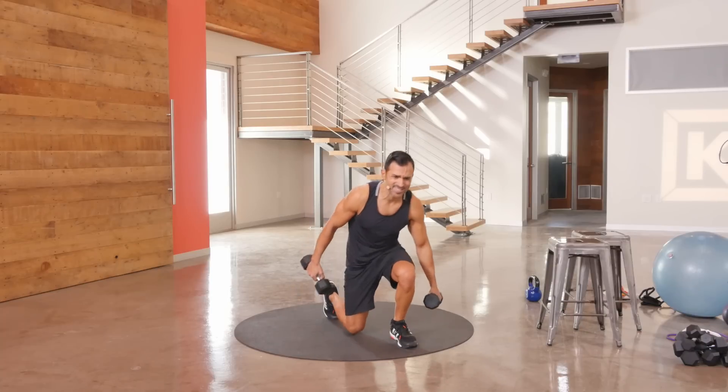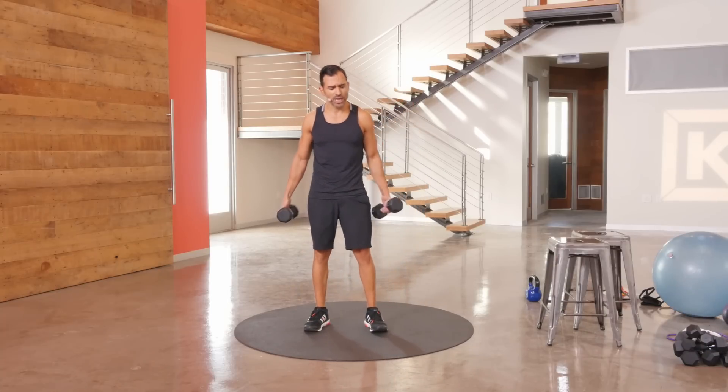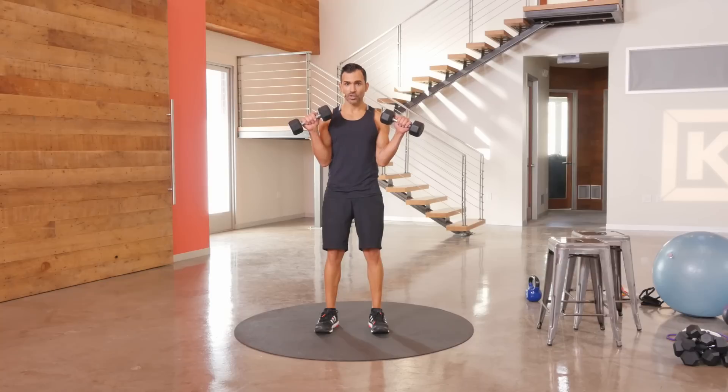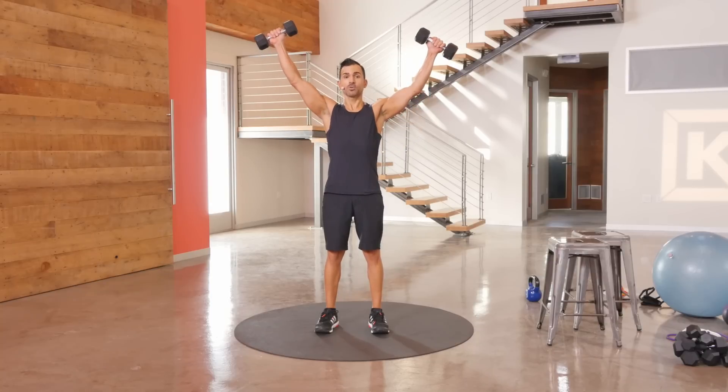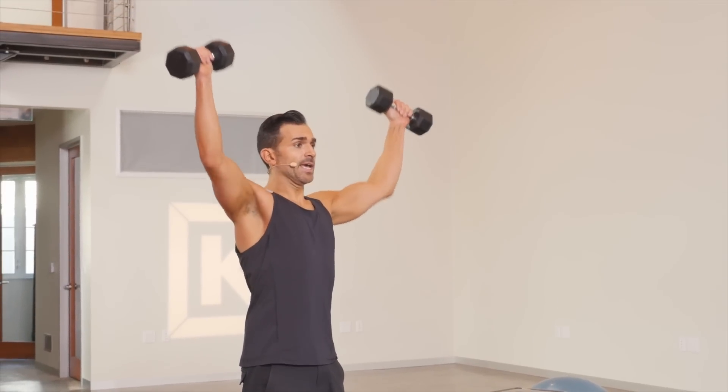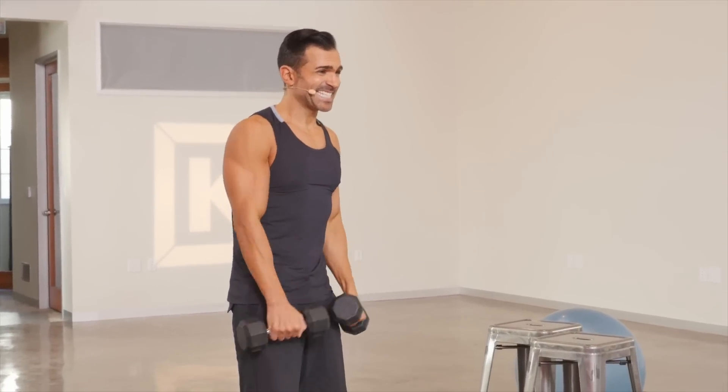Reverse curl to overhead press. I love reverse curls — they change up the way your biceps work a little bit. Elbows close, drive that reverse curl, push up open into a beautiful Y. Bring it in, elbows close and back down. So it's one up, overhead, in and down.